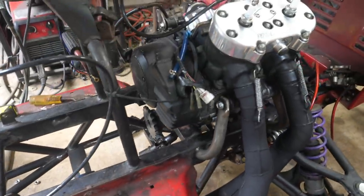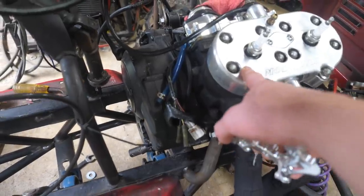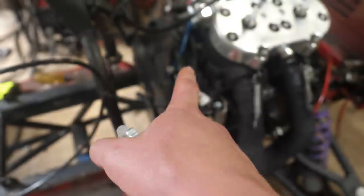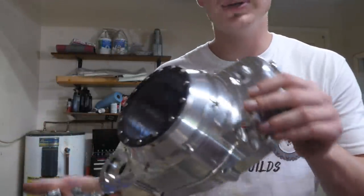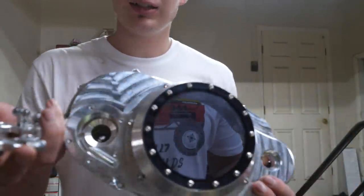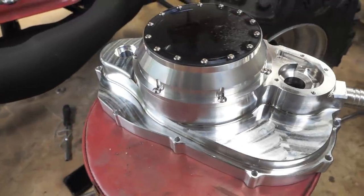The pipes really turned out amazing. Now we're going to be pulling the engine off and installing this before we get onto the steering — I'll explain why in a minute. Look at this piece of beautiful billet aluminum. This is going to be the side cover, the clutch cover.